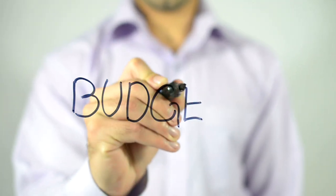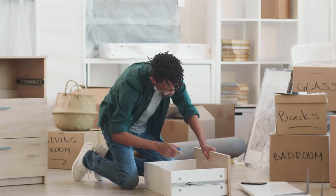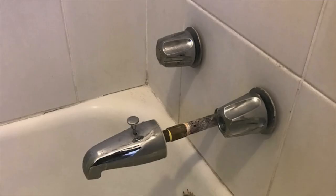Should you be worried that you have galvanized water lines in your home or the home you're purchasing? It's a yes and no answer. For the 'no' side: if you're purchasing an older property from the eighties or earlier, most of those homes have galvanized water lines — it was the cheapest and most durable system at the time. If you understand you're tackling a home with issues, just budget to replace the galvanized water lines because they are going to go out. For the 'yes' side: if you're a move-in-ready type of buyer, you should be worried. This is a project — it will eventually break and cause issues inside your home, so be cautious when putting in an offer on a property with galvanized water.